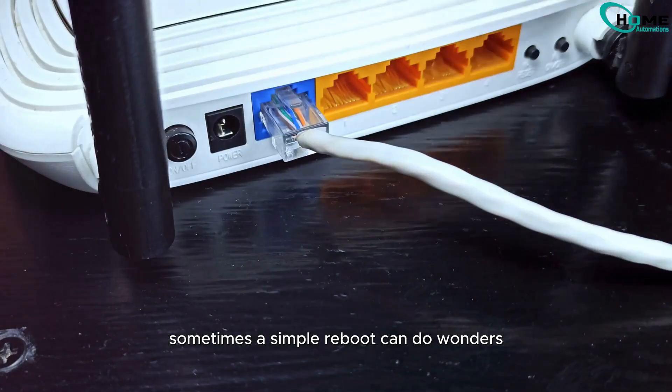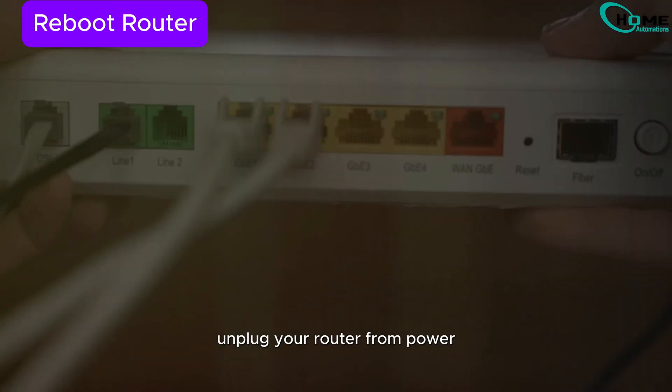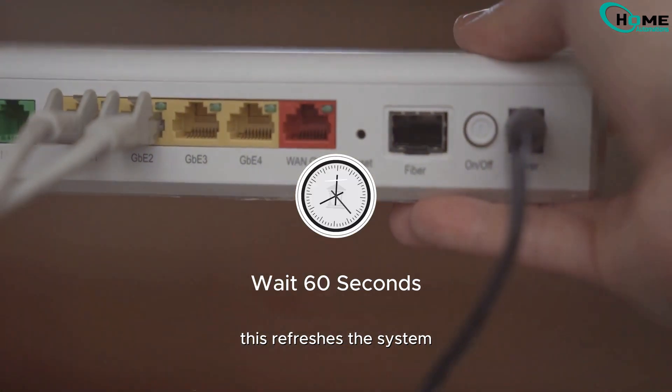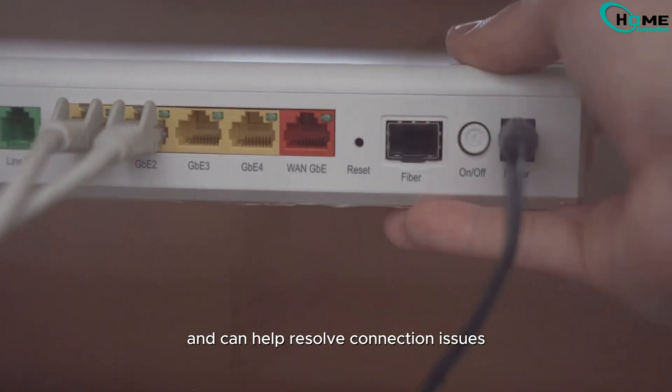Sometimes a simple reboot can do wonders. Unplug your router from power, wait for about a minute, and plug it back in. This refreshes the system and can help resolve connection issues.